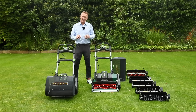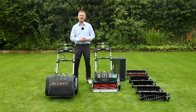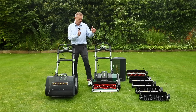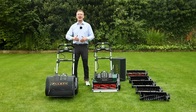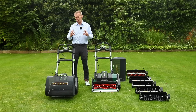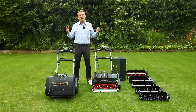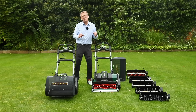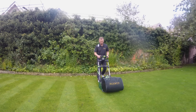These two mowers are for the absolute lawn enthusiast where no compromise is the only option. Battery power is really important and we'll talk about the environmental benefits. Cultivations are done very regularly and we can get a really quick cartridge change to go from cylinder mowing to verticutting and all other functions in less than 15 seconds. By using these cultivation systems we're much more able to maintain a high quality lawn without the use of a lot of chemicals, especially for weed control.